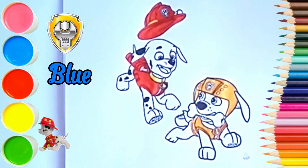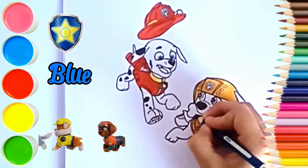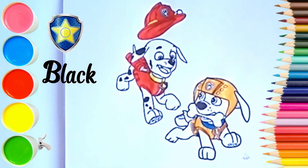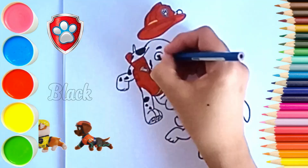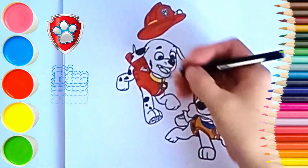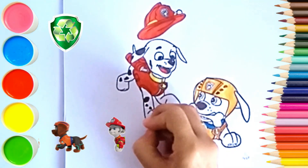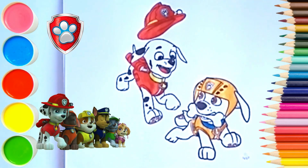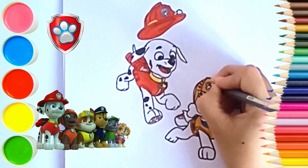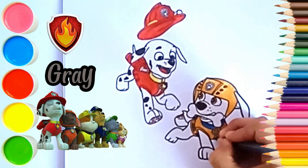Blue. Black. Blue. Black. Red. Gray, Black, Gray, Blue.